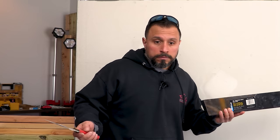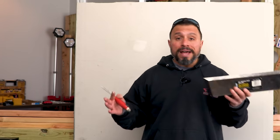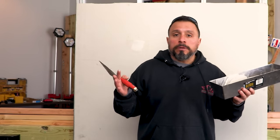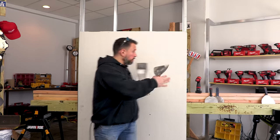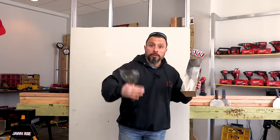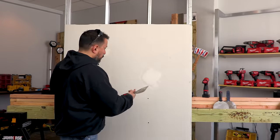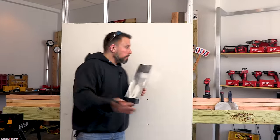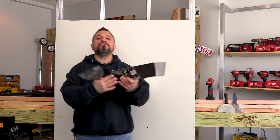Now, I'm no spackle finisher guru — I'm far from the best. If I had to work in the city of Philadelphia as a union finisher doing piecework — getting paid by how many boards they finish — I would probably starve to death. But I do know some tricks and tips from those that do it daily and get paid by piecework. Although I'm not the fastest, I do know what a good finished product should look like, and I'm just trying to share it with you.